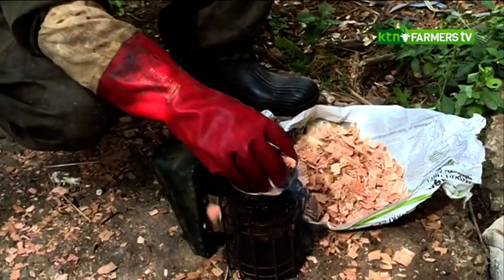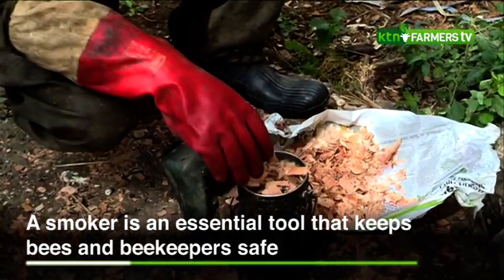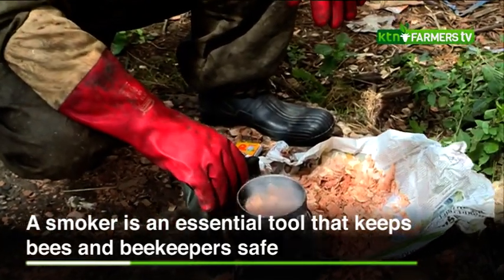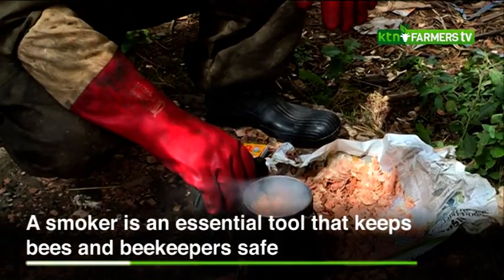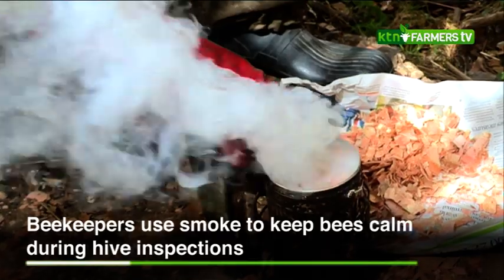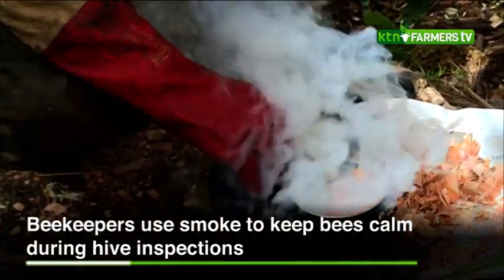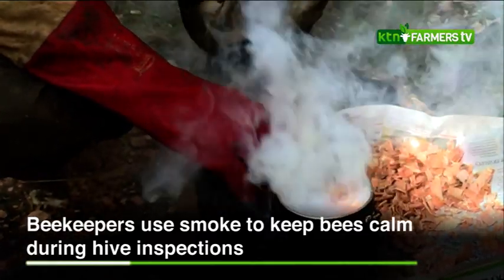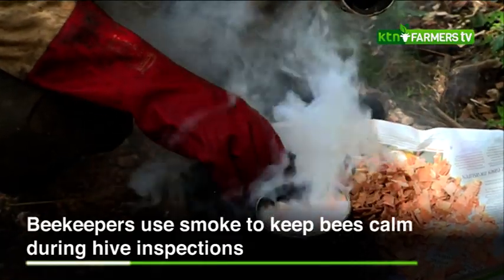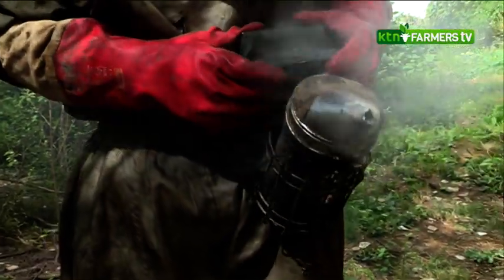What my friend is doing here is lighting up a smoker. A smoker is very essential equipment in beekeeping. It's used to smoke the bees so that they don't get too aggressive when you're working on them, especially during the day. Once you smoke the hive, the bees get distracted by the smoke and it also kills the pheromones so that in case they start stinging, the pheromones don't build up and cause them to fly all over. The smoker is ready — we can head to the apiary.